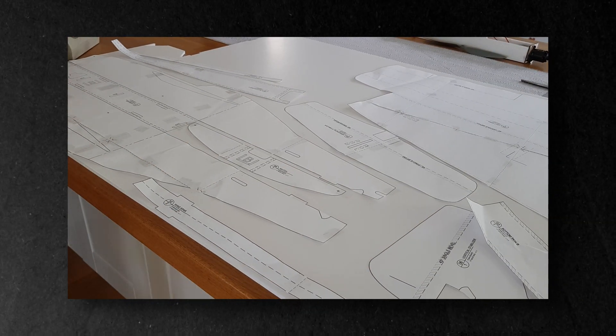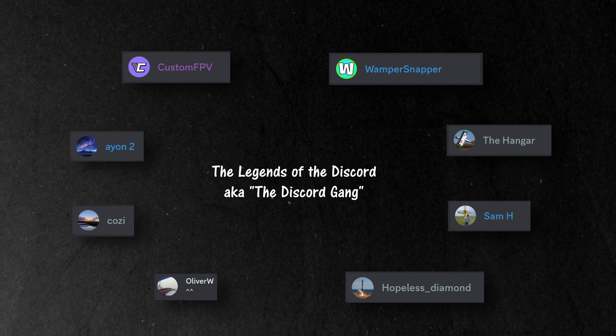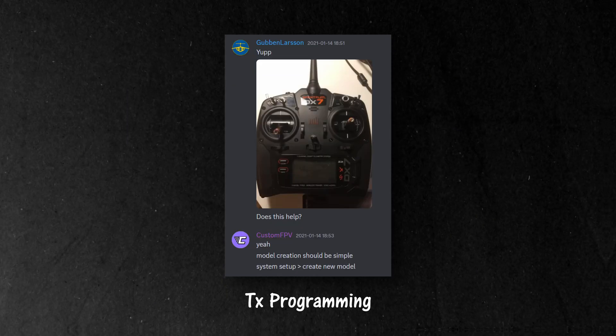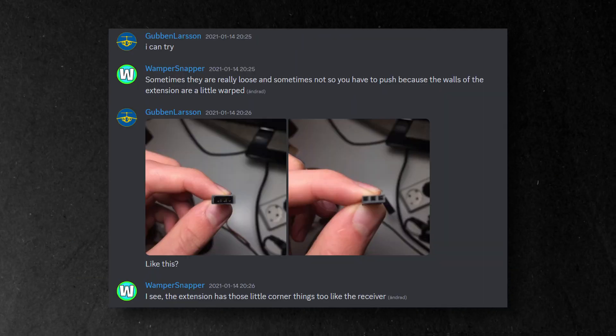And while I waited a bit to start cutting the actual foam, me and the discord gang got the electronics ready in the meantime. There were transmitter programming and ESC programming, and apparently all servo connectors do not fit each other.